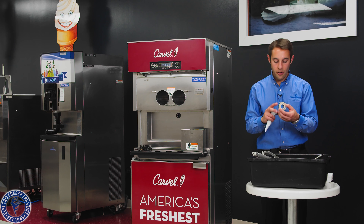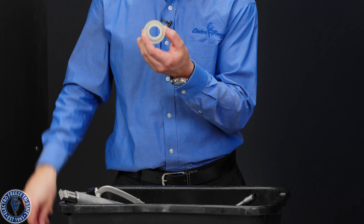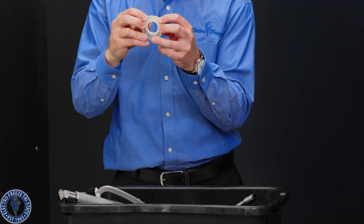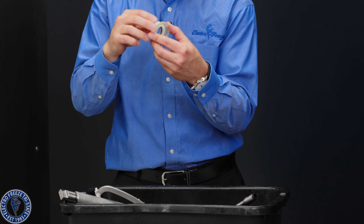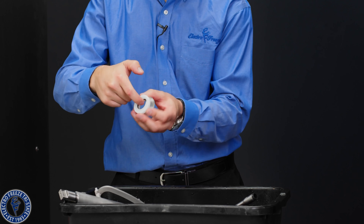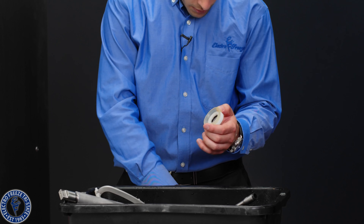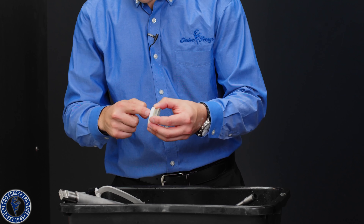Our shaft seals — there is an o-ring on the inside and a cup seal on the back. If this becomes very flared out and worn down, it's time to change. If you feel any cuts or tears on this inside o-ring, it's time to change. Now we're going to take some lubricant and put just a little dab on the inside o-ring.